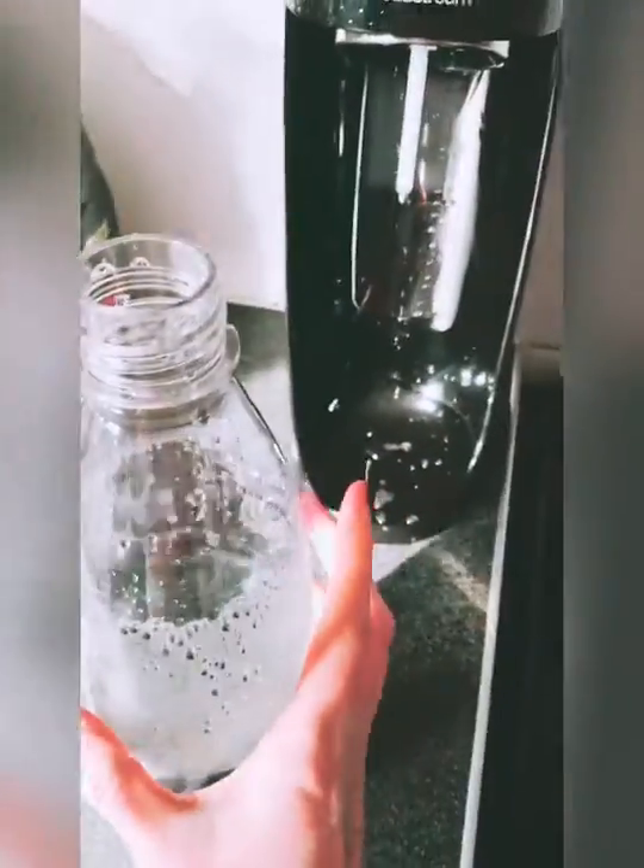Ok guys, sorry about that. I just have to try and get the bottle off. I can confirm, as you can see, that I now have a bottle of fizzy water.